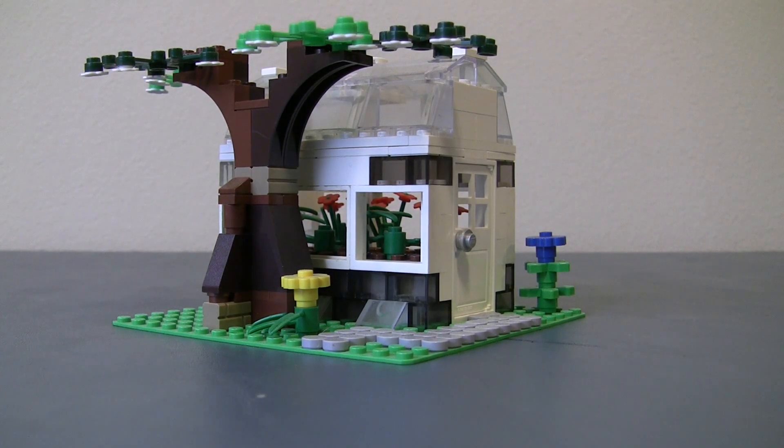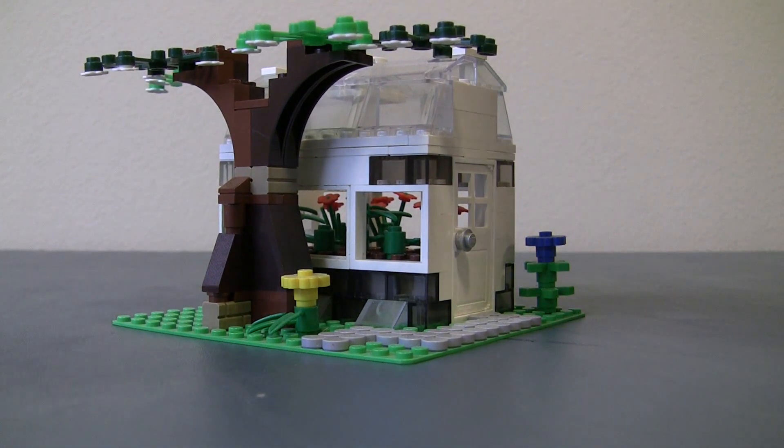Hello everybody, it's Rubik Builder LLC, and this is another one of my custom Lego mocs. As you can tell, this moc is a greenhouse.